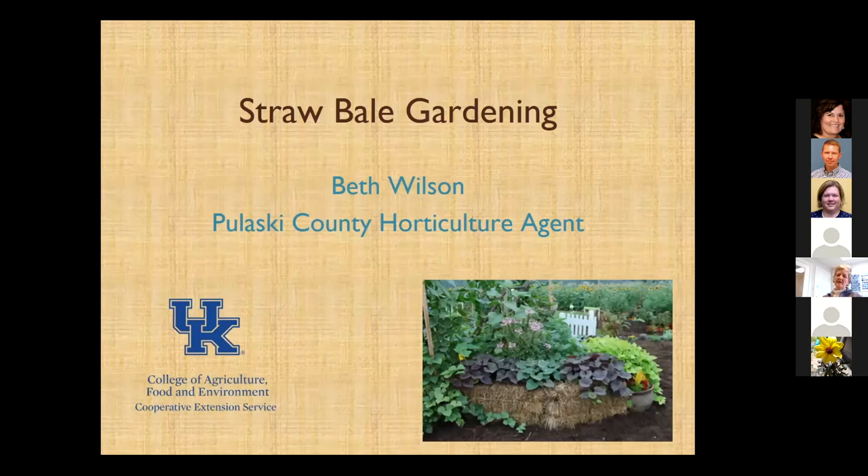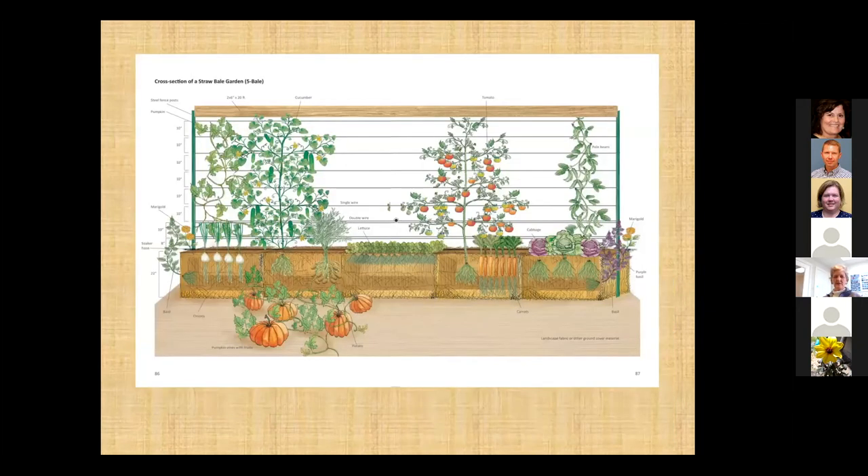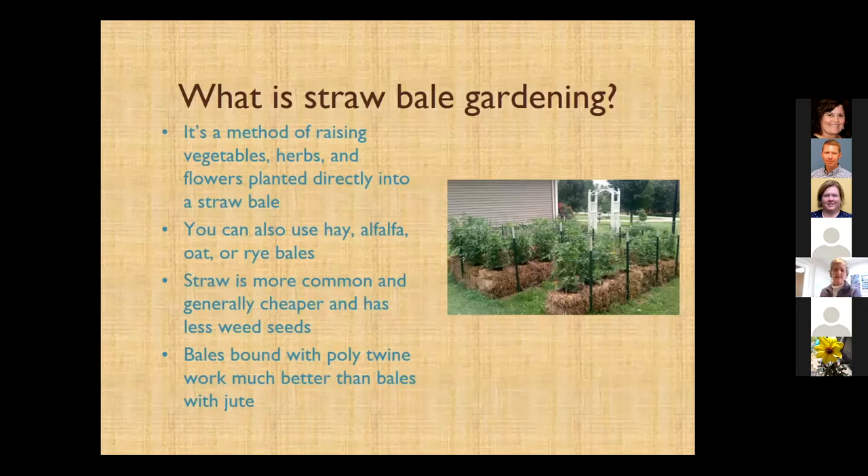Straw bale gardening is a whole presentation unto itself. What you do is take a straw bale and condition it so that it starts the rotting process on the inside, then plant into it. As for what kind to buy, wheat straw is most common. Do not use hay — you want to stay away from that because it's going to have a lot of weed seeds. We prefer, if you have the choice, that the twine keeping the bale together be poly twine that's going to be there for a long time rather than something that will rot away.